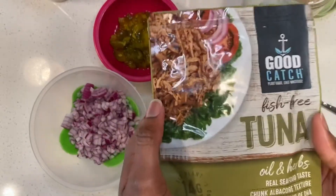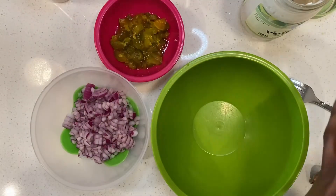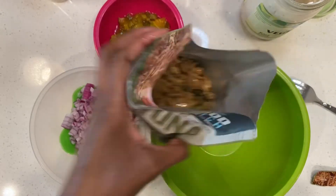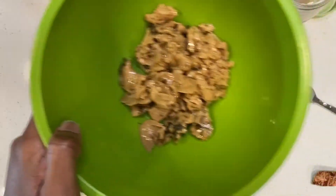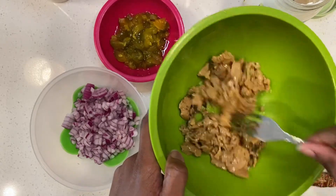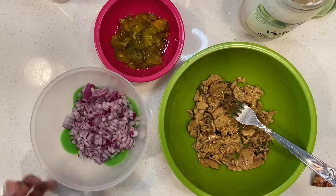All right, veggie fam. So here is the package. They have it easy open — ooh, it's oily. You can kind of see what it looks like on the inside. Oh my, it kind of does look a little like tuna. They even put the little marks on it. Maybe that's just the seasonings, but it do flake, don't it? Interesting.